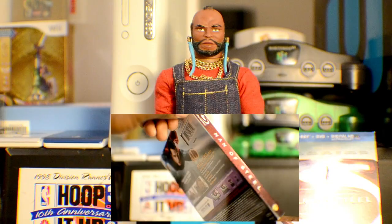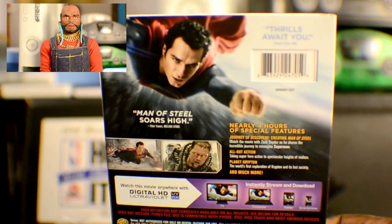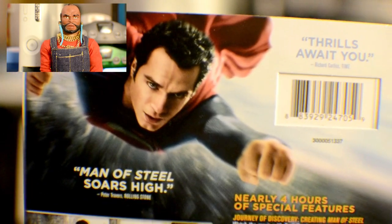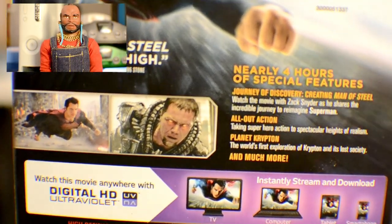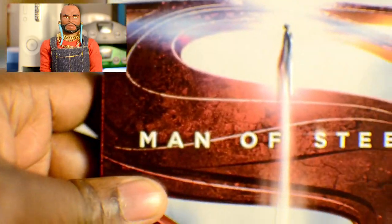Here's the first item I have up for my sweepstakes: a new copy of the Man of Steel Blu-ray. This version comes with nearly 4 hours of bonus content, including an HD ultraviolet digital version of the film, as well as a DVD version. If you love this movie like Mr. T, here's your chance to get your copy for free. I have removed the shrink wrap, but the contents are unused. I accidentally dropped the case on my kitchen floor, chipping the plastic Blu-ray case, but other than that, this copy is 100% new.